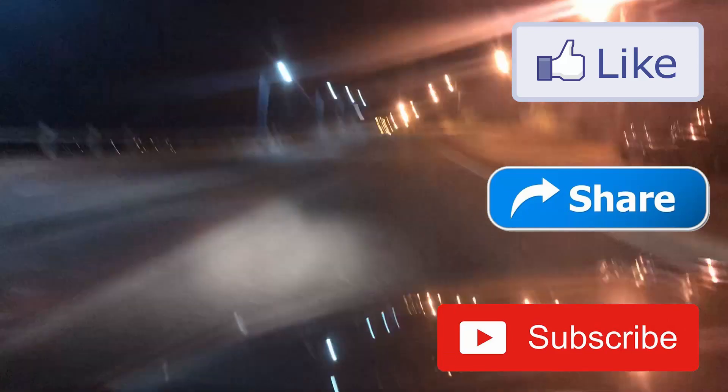Thanks for watching. Be sure to like, share, subscribe and leave any comments.